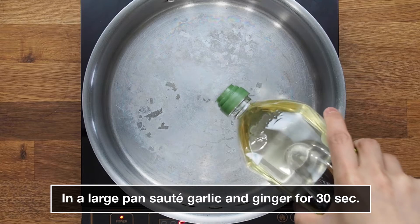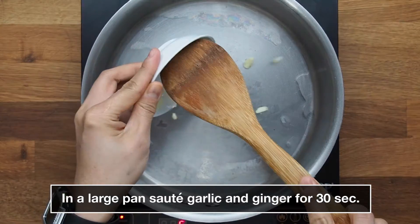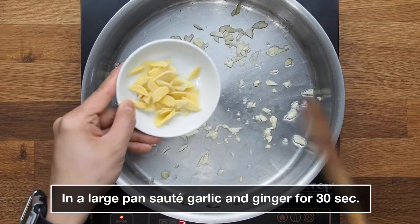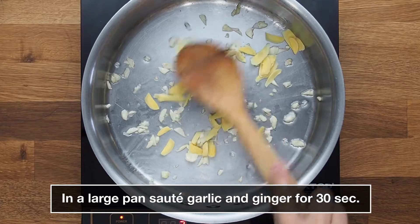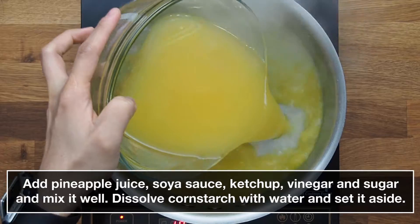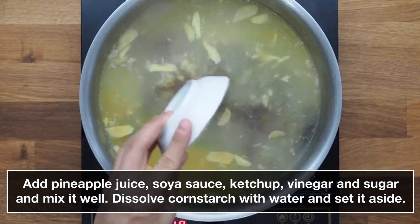In a large pan, sauté garlic and ginger for 30 seconds. Add pineapple juice, soy sauce, ketchup, vinegar, and sugar, then mix it well.